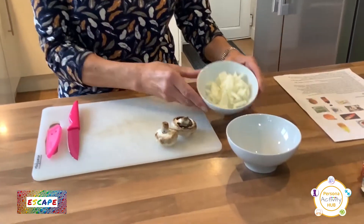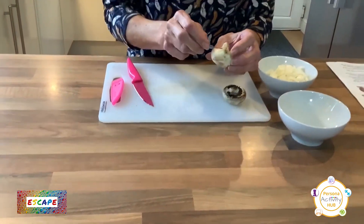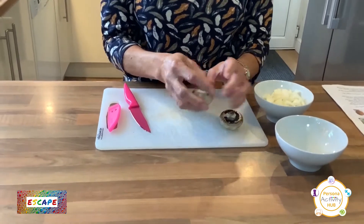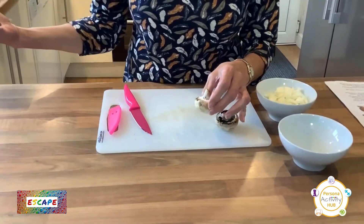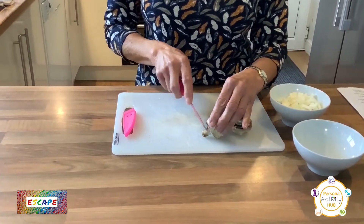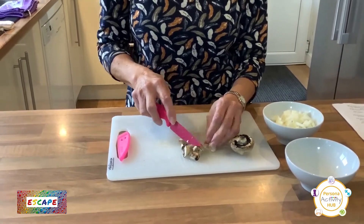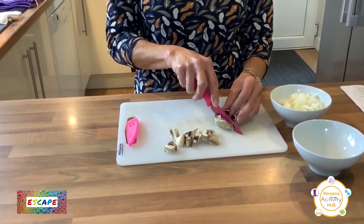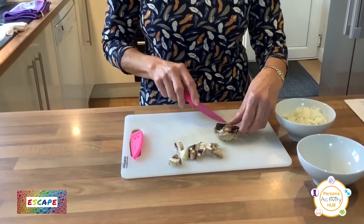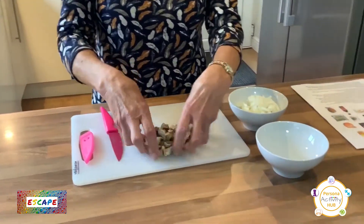I've already chopped the onions up as fine as I can, and they're in the bowl. Now I'll chop up the mushrooms. You can peel the mushrooms if that's what you do, but if you have a good look over them and make sure there's none of that little black earthy bits, that's all right — you can wash them if you like. These are already washed. Just take the stalk off and cut them into chunks — not too small, we want to know they're there. So we'll cut it once that way, once that way, and then again. Put those in the bowl with the onions.